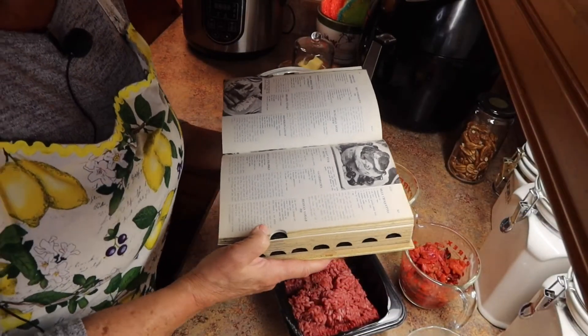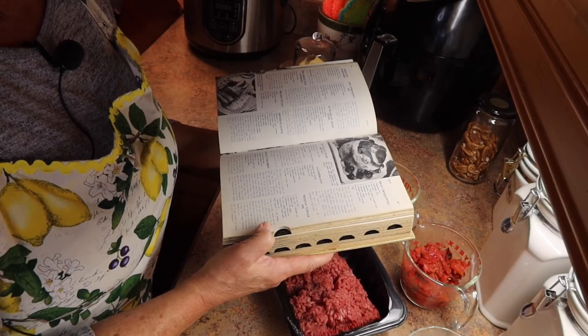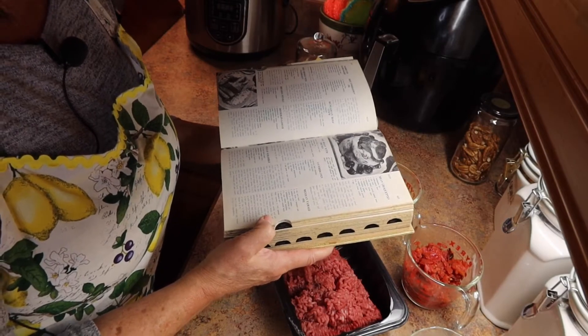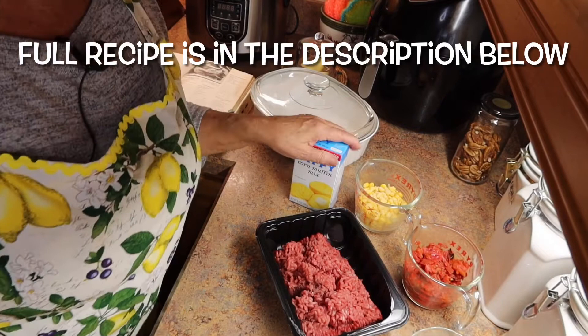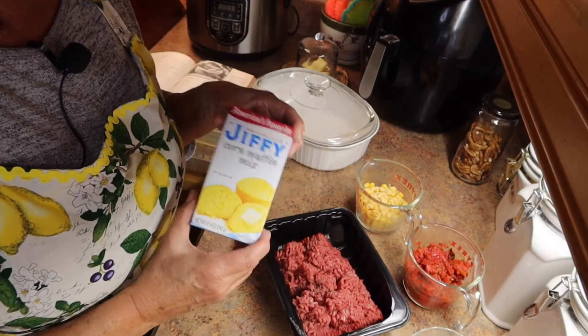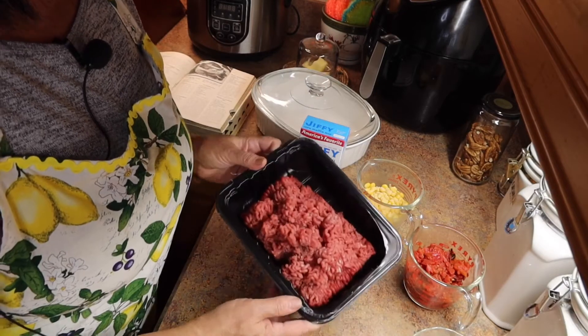This recipe from the cookbook is kind of bland, so I'm going to change it up a bit. I'll have the recipe both from the cookbook and mine in the description down below. I'm using the Jiffy corn muffin mix — it's super easy to use instead of regular cornmeal and having to cook that.